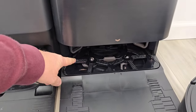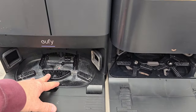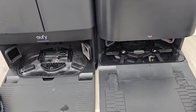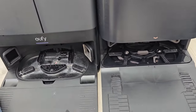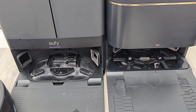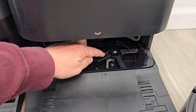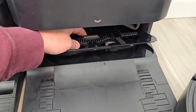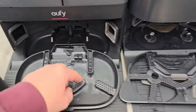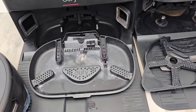The base stations will clean out the mop pads and then suck the dirty water into the dirty water tank. At the end of the job, they're both going to blow hot air onto the mop pads to dry them — two to four hours in the app when it's done cleaning the mop pads. The Dream also has these little wipers that help keep the mop wash area clean, which the Eufy does not have. These spin around in a circle to help clean the area when it's dirty.